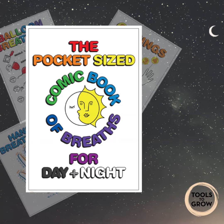Breathing in to travel up the thumb, tracing around and breathing out to travel down the thumb. Breathing in to go up the first finger, breathing out to travel down the first finger. Breathing in to travel up the second finger, breathing out to travel down the second finger. Breathing in to travel up the third finger, breathing out to travel down the third finger. Breathing in to travel up the little finger, breathing out to travel down the little finger.